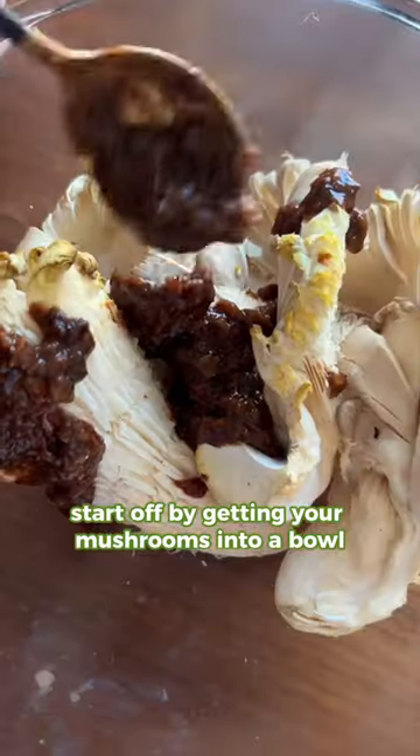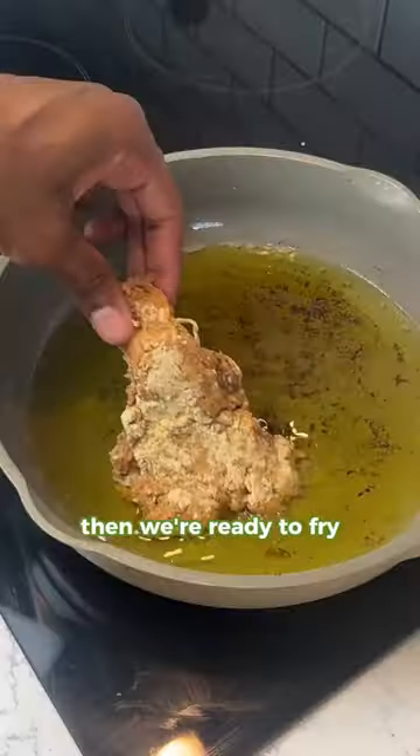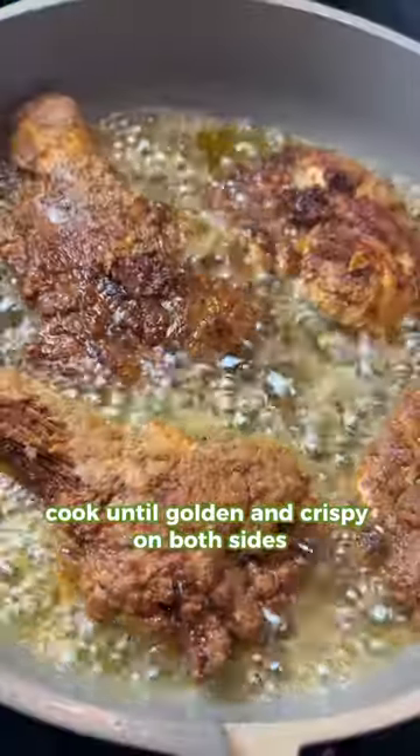Start off by getting your mushrooms into a bowl, then marinate with jerk paste until fully coated. Dredge the mushrooms in your wet and dry batters, then we're ready to fry. Cook until golden and crispy on both sides.